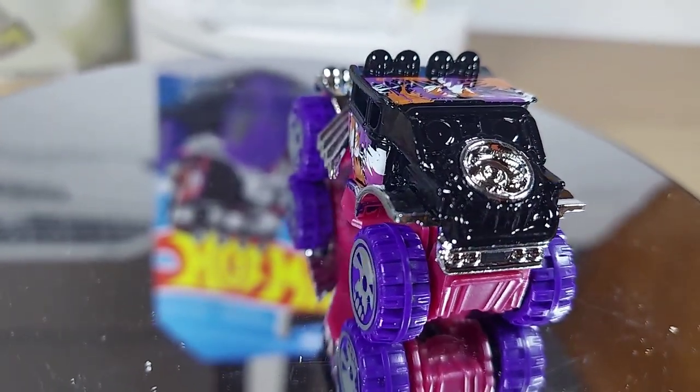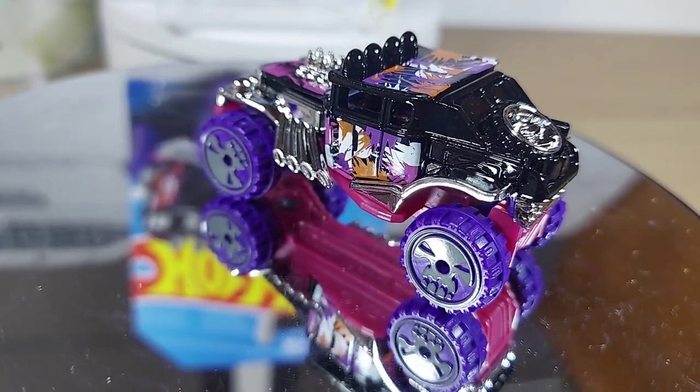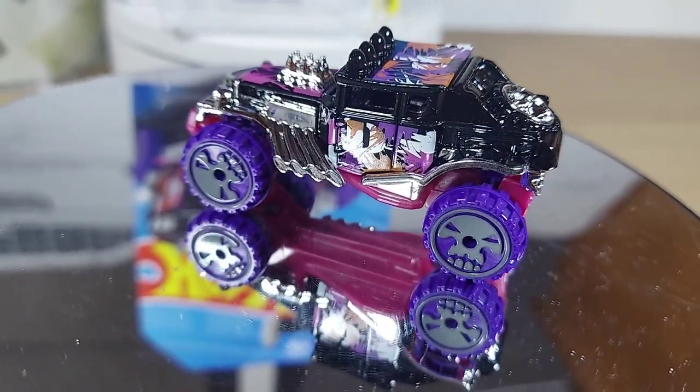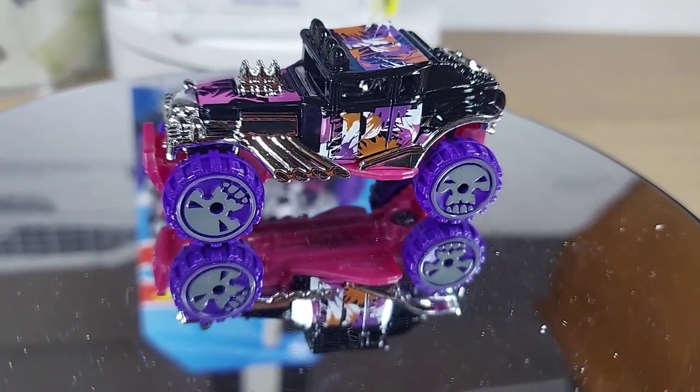Big chrome rim on the tire. Spare tire in the back. Look at those skulls — that's really hot. Someone was thinking at the board table on this one, that's for sure.